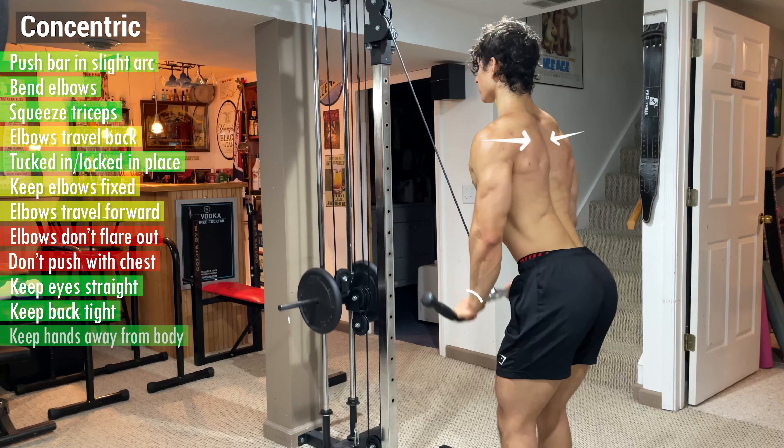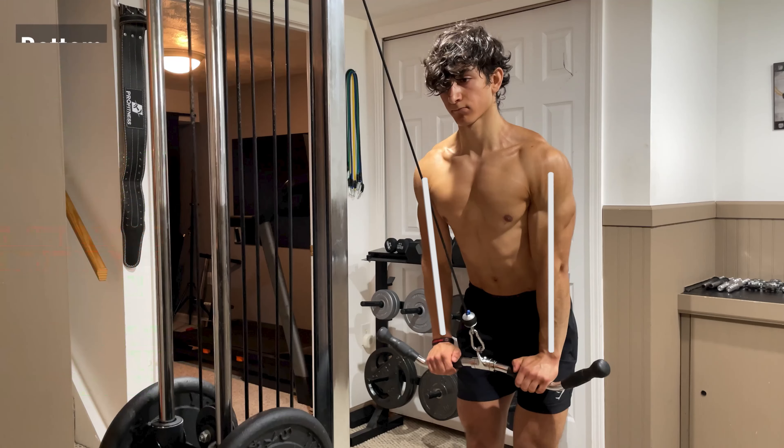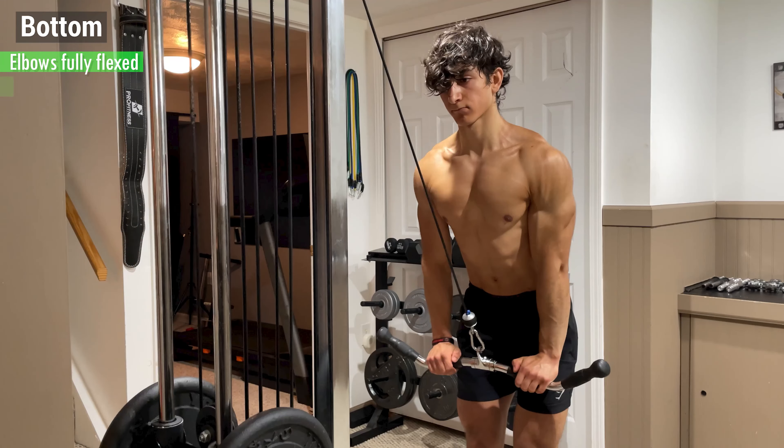Keep your eyes straight, your back tight, and your hands away from your body, and push the weight down with your palms until your arms are fully extended. At the bottom, your elbows should be fully flexed, your arms should be vertical, and the tension should be on your triceps.